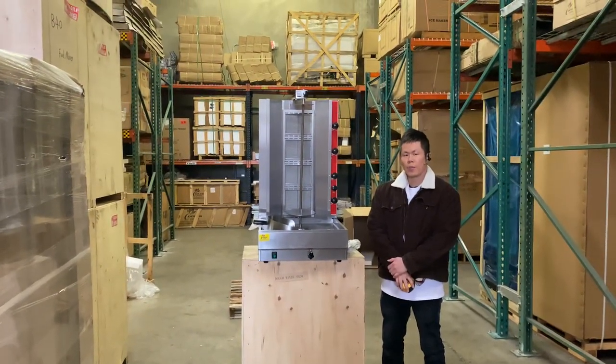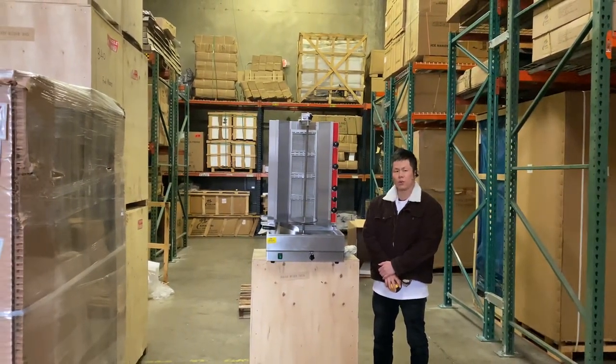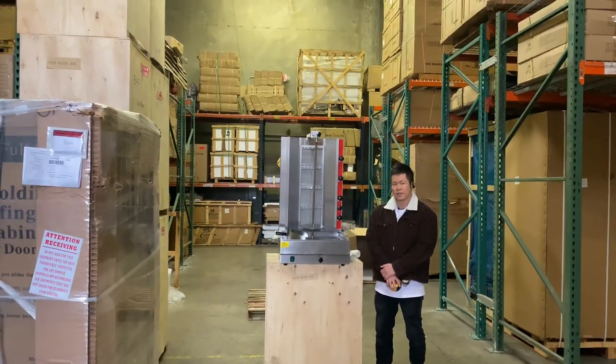This is our natural gas or propane shawarma gyro machine. For any additional questions, feel free to visit our website CoolerDepotUSA.com or give us a call and we can assist. Thank you.